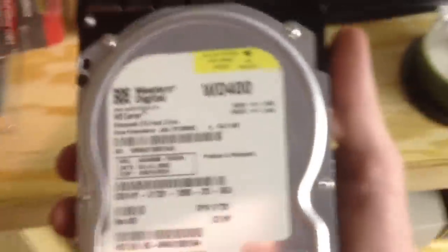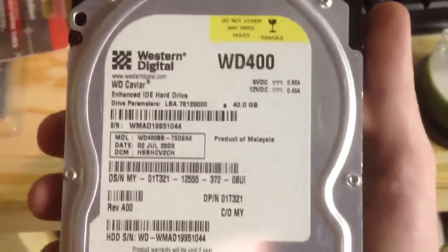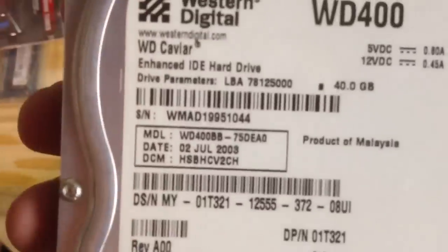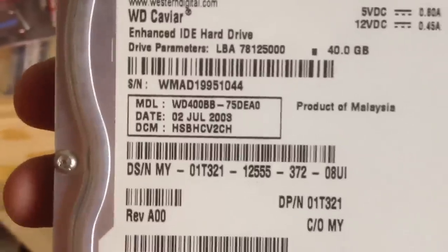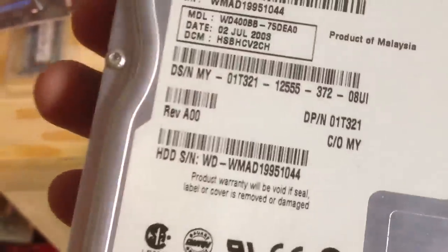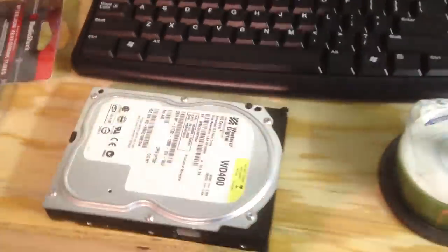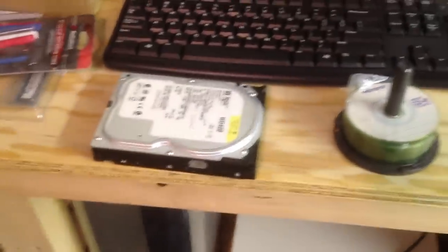This is the boot drive for my file server — a nice old Western Digital Caviar WD400. These things are reliable, very reliable. It's 40 gigabytes, and it's from July 2003 — revision 00, which is crazy. IDE interface, obviously — it's that old. It's a noisy but reliable drive, and I'm definitely going to continue to use it until it dies, because that's what you do with this equipment.